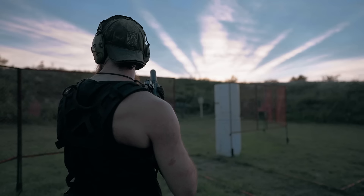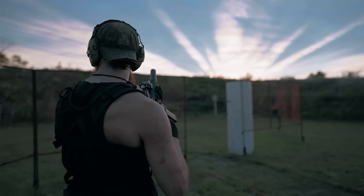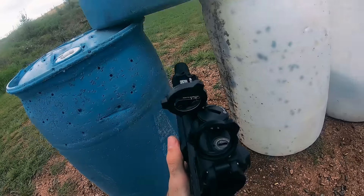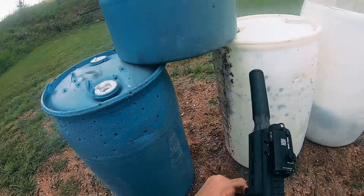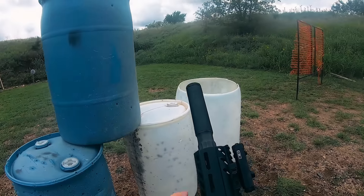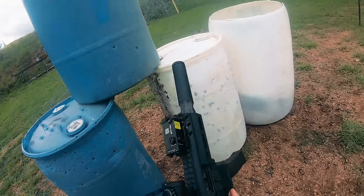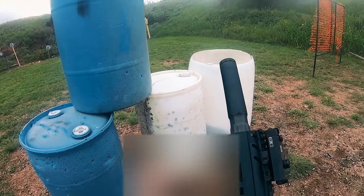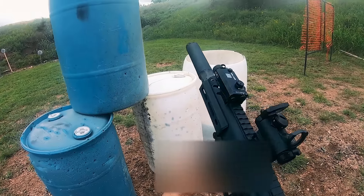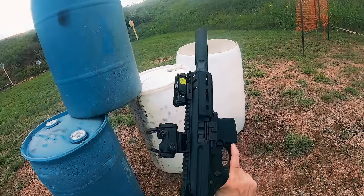We got the MPXK out to the range and put probably close to 1,500 rounds or so through it over a few different days. The gun ran great, with the notable exception of one instance where a fully loaded 30-round mag refused to seat on a closed bolt despite a good couple of hefty thwacks. Downloading the mag by a round or two fixed the issue, and we didn't encounter it again afterwards — I'm assuming that's just a particularly spicy magazine spring that'll probably break in over time.